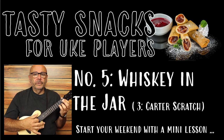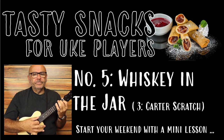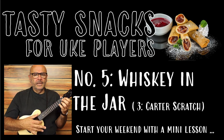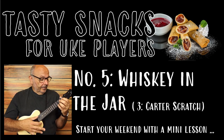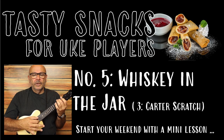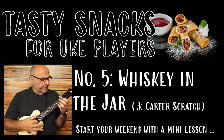As I was going over the far-famed Cary Mountains, I met with Captain Farrell and the money he was counting. I first produced my pistol, and I then produced my rapier, saying, stand and deliver, for you are a bold deceiver.